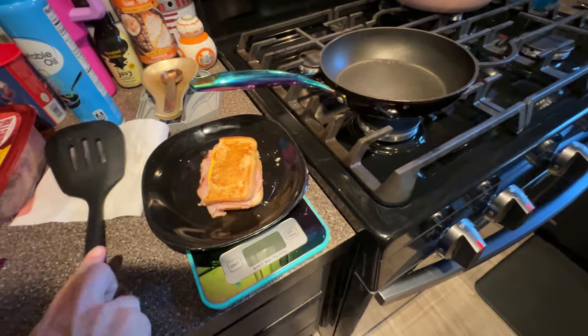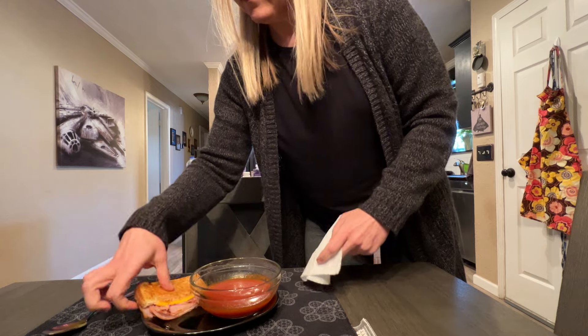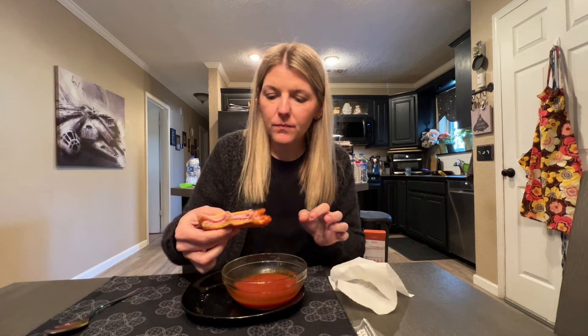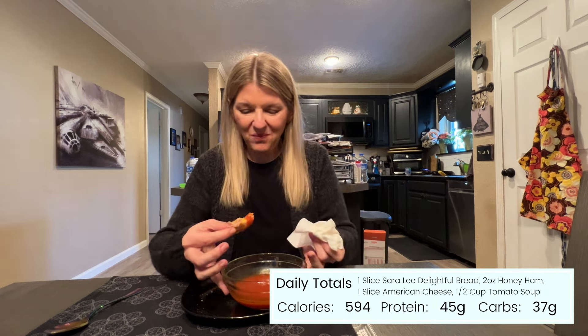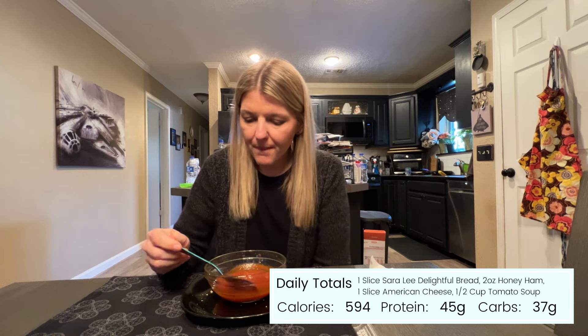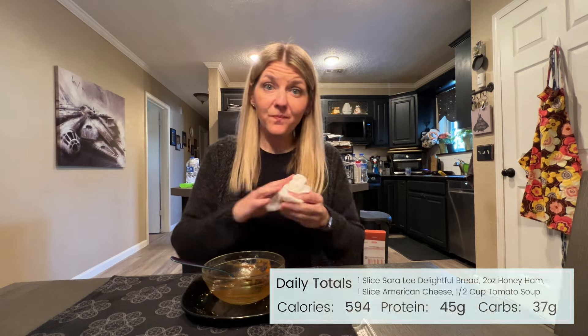It's been so cold out the last few days and that's totally reflecting in my food choices. I'm craving those warm comforting foods, and there's something really nostalgic about grilled cheese and tomato soup on a cold day. My new totals when adding in my lunch are 594 calories, 45 grams of protein, and 37 grams of carbs. I should be nice and full until the end of my work day.